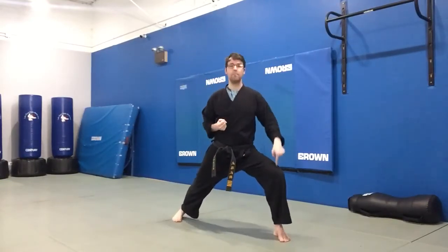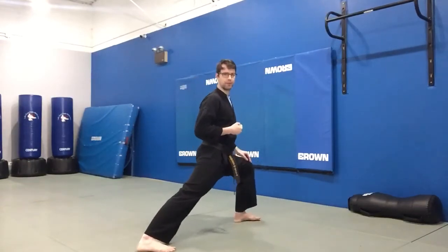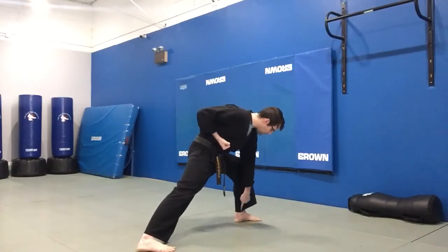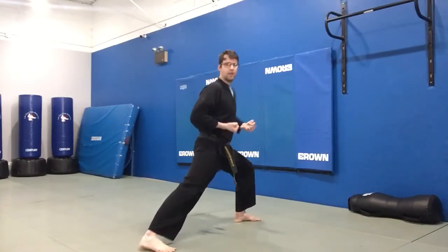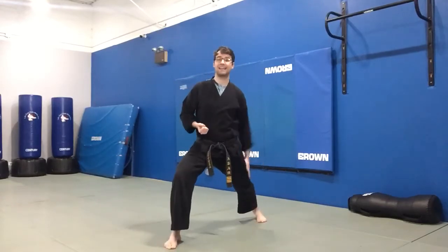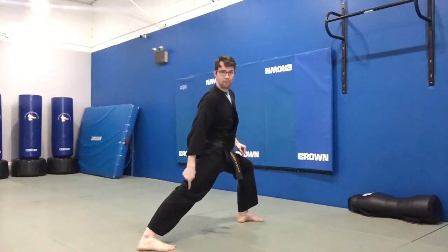We want our front knee to be bent right over our ankle. I'll turn to the side so you can see that better. My front knee is bent right over my ankle, forming a straight line all the way down. Then, you want your back knee to be straight.